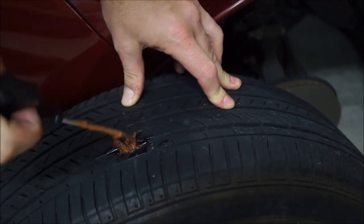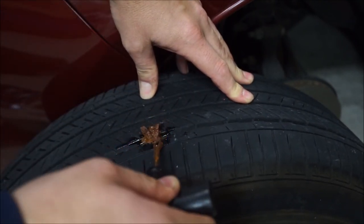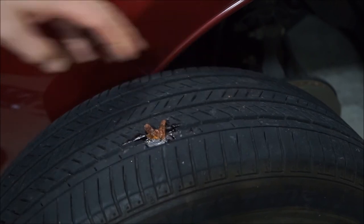Now that plug's in there — kind of work that out. You can see that cement kind of makes it all gooey like that.